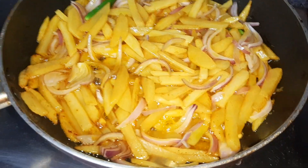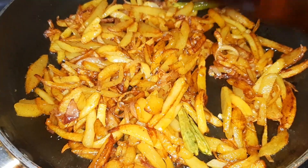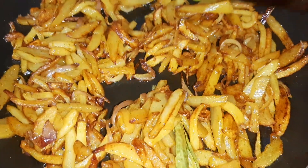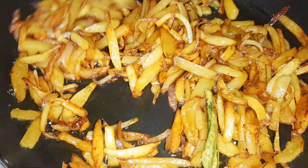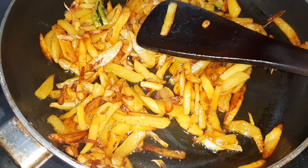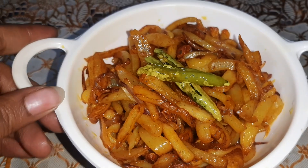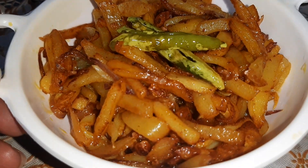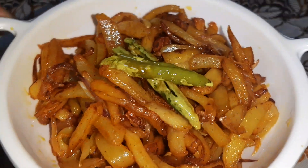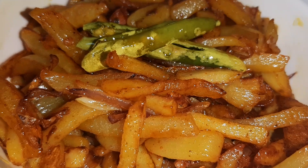As the potatoes might break. Friends, here is our aloo bhujiya ready! As you can see, the onions are also nice and golden. This is the time when I will put off the flame and transfer it to the serving bowl. Our aloo bhujiya is ready — serve it hot with plain boiled rice, rotis, or even puris.